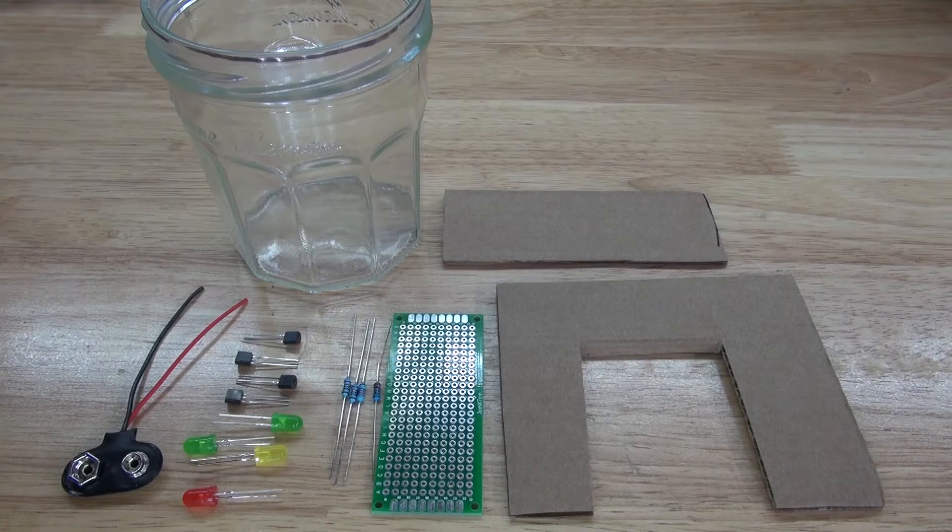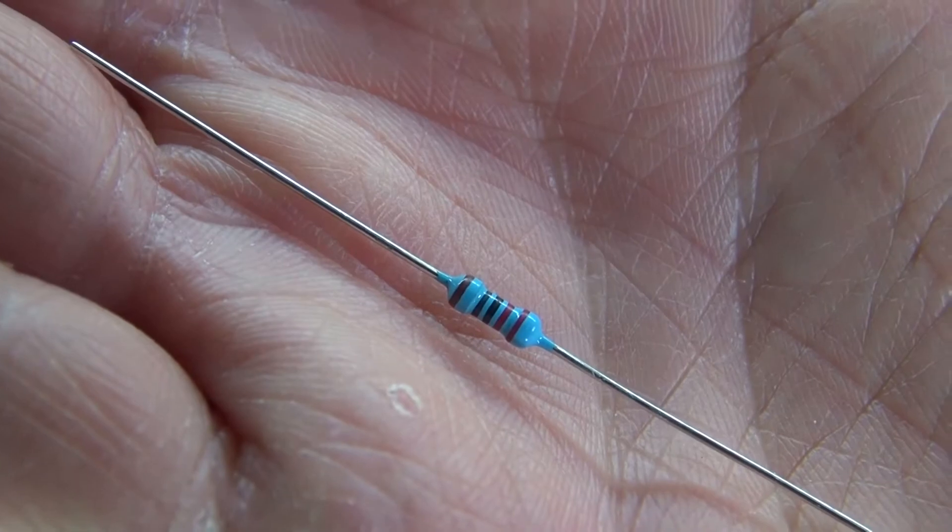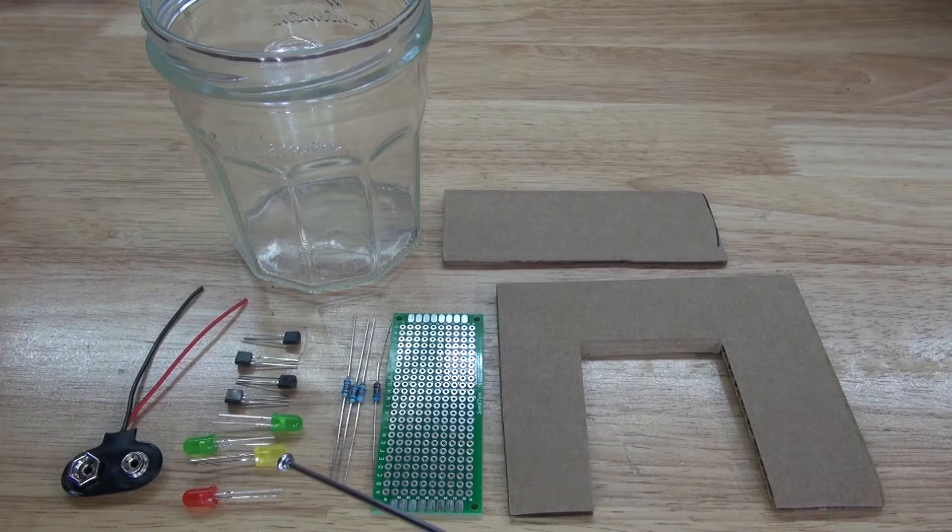These are the items you're going to need for this project. You'll need two pieces of cardboard, which will act as the housing holder's perfboard. On the perfboard will go four 220 ohm resistors, and also four colored LEDs — one red, one yellow, and two green.